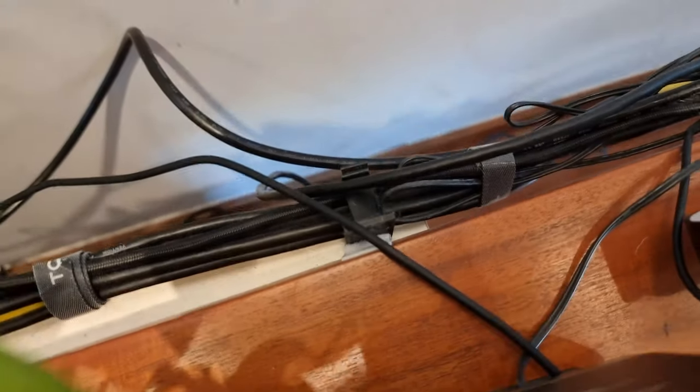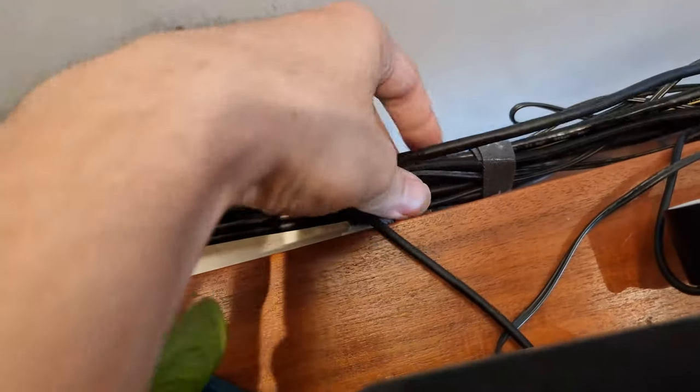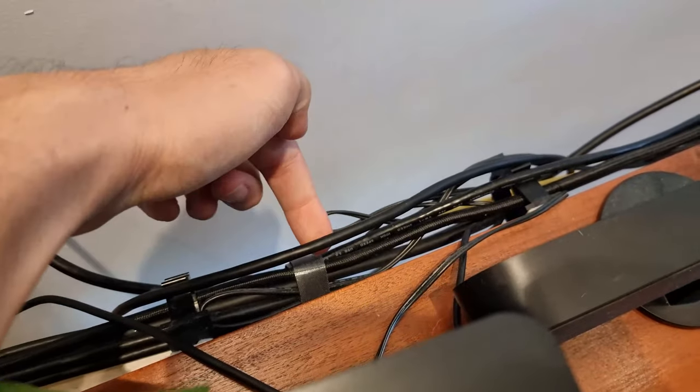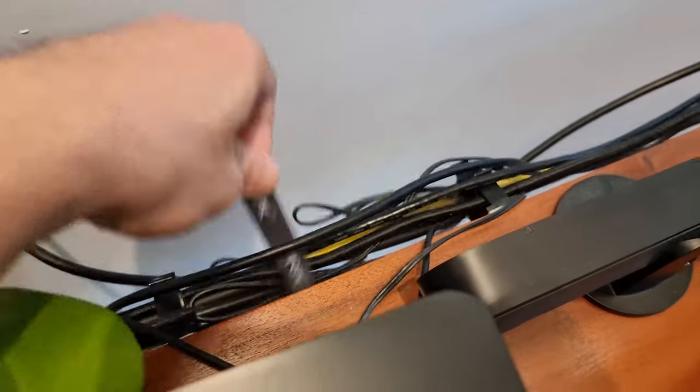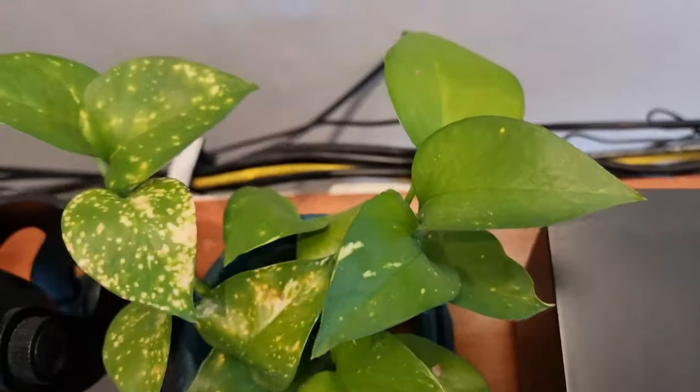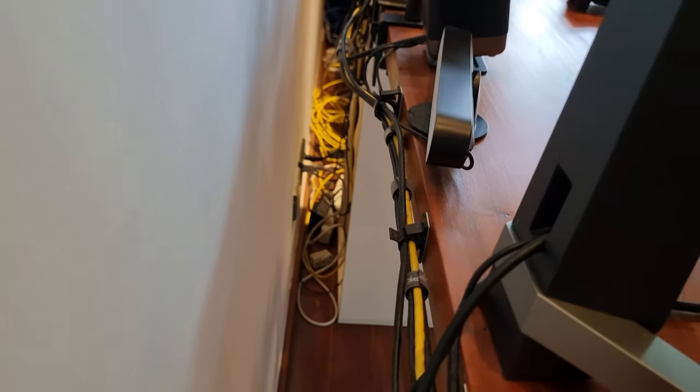The old solution really doesn't last very long and it's very difficult to maintain. The tape just peels off, and every time I want to remove just one wire I need to remove all the velcro straps. It's really maddening to have to hunt for each wire individually among all the velcro straps and adhesives.